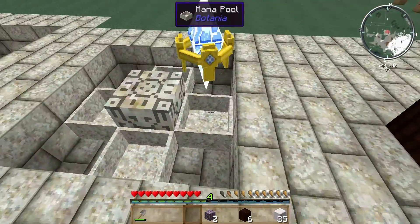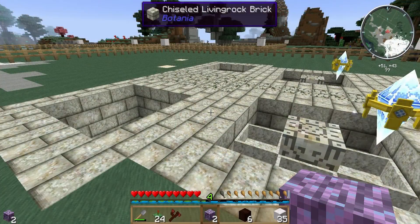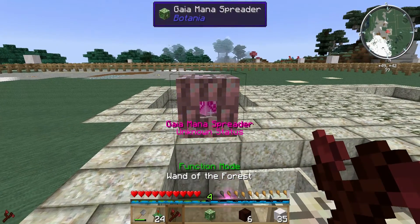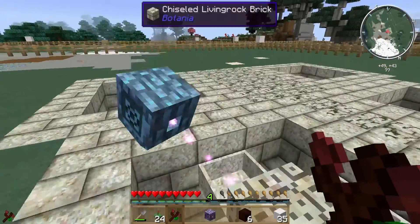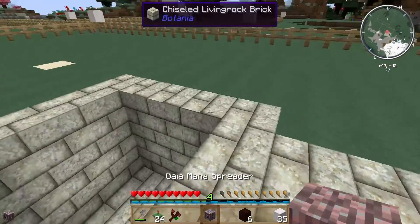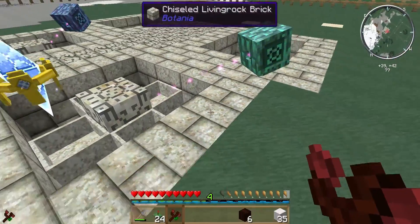Right here I'm putting in the pylons. They're the wrong pylons — I will correct that later in the video. And putting in the mana spreaders. These are the Gaia mana spreaders. You may not have those, but any of them will do. Put the one over here and just link it to the mana distributor.